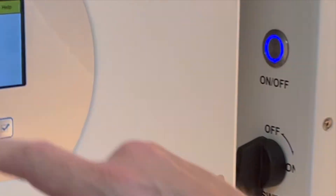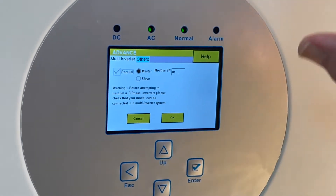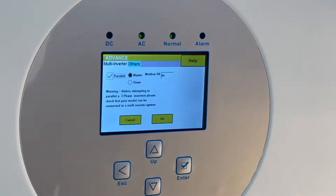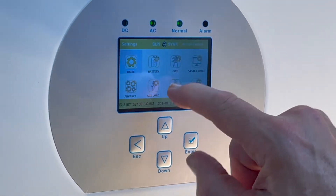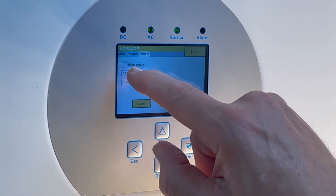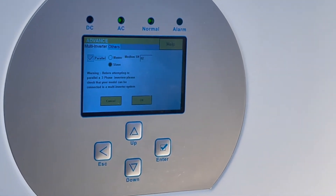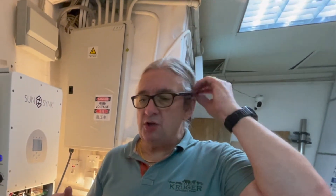To set this up, you go to Advanced Settings > Multi-Inverter. Select one as the master — I set the master as Modbus 1. The other one is set up as a slave: Advanced Settings > Multi-Inverter > Slave, Modbus 2. Both are clicked in parallel. Also make sure you've got good communications with your battery — if you haven't got communication with the battery, it won't work.